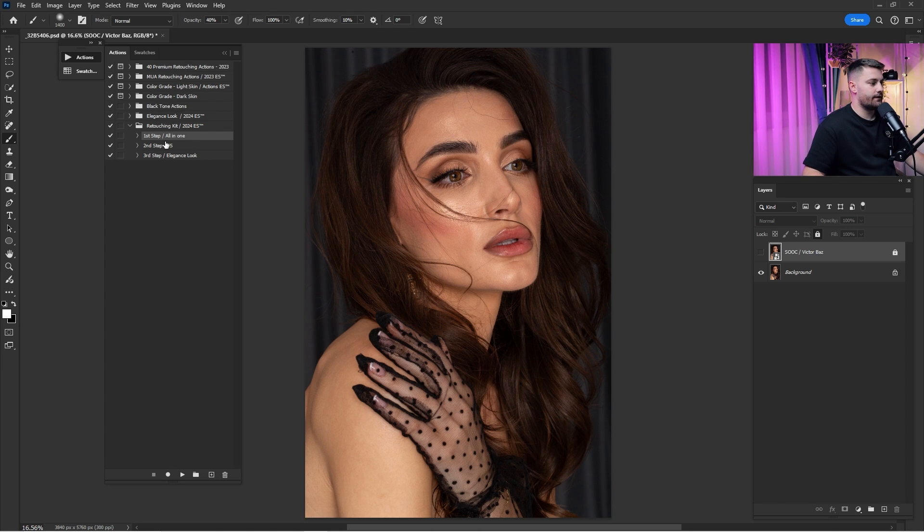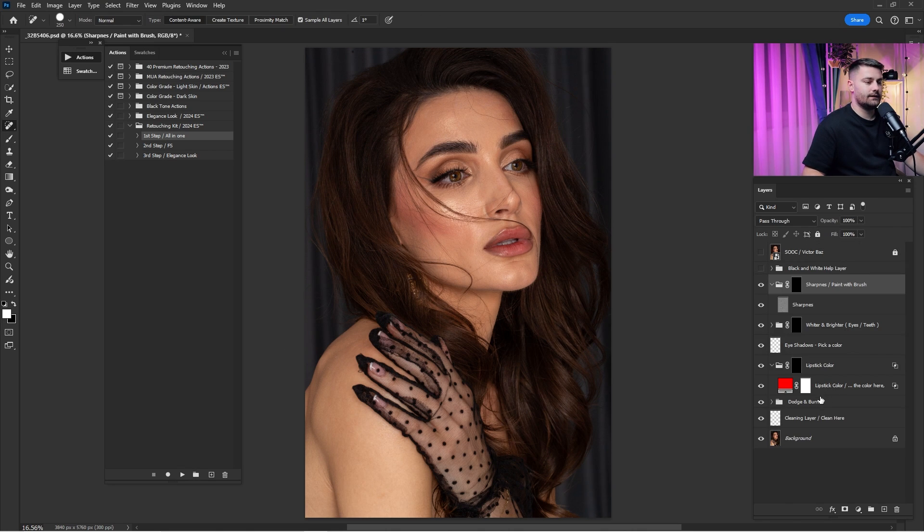First thing first, what we're going to do is click on the first step that says 'All in One' and click play. Here we have a bunch of layers and the first thing we're going to do on this portrait is clean it.